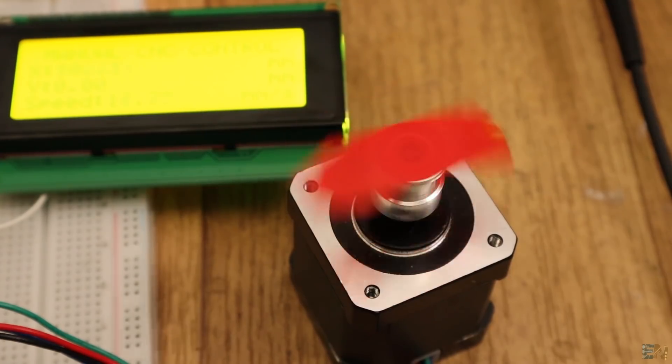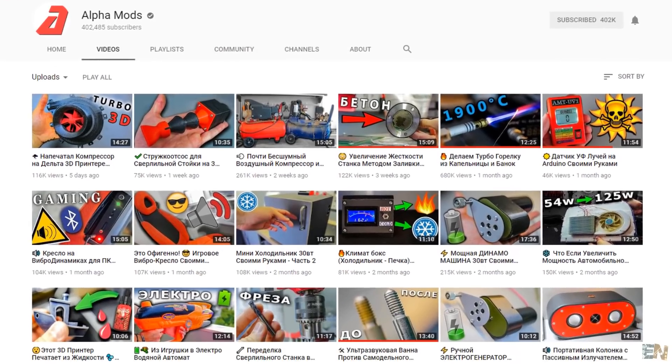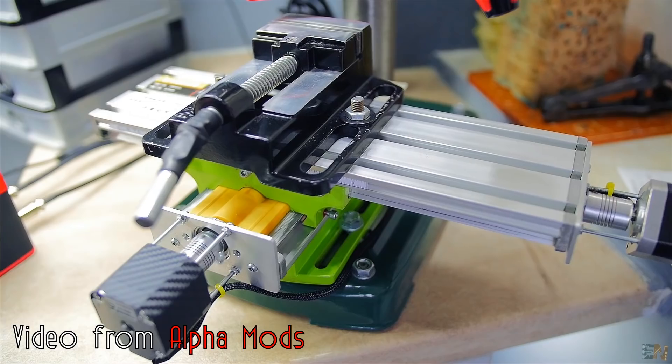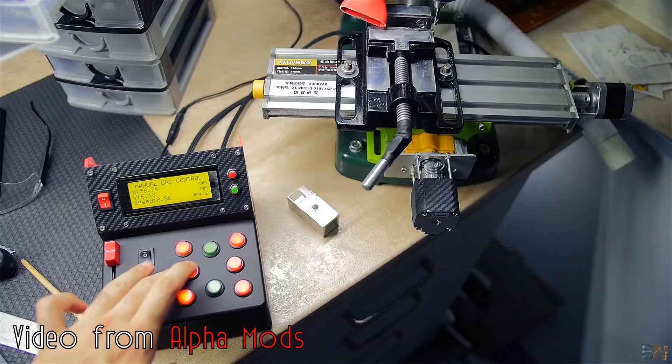This is part of a cooperation video with a Russian channel called Alpha Mods. If you understand Russian, I definitely recommend you this channel. Using my electronic skills and his mechanical design, we were able to make a manual control CNC machine.